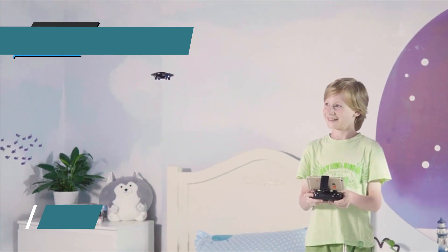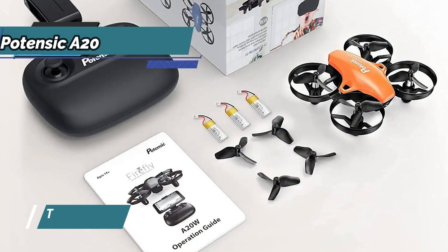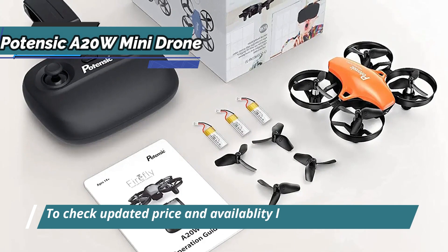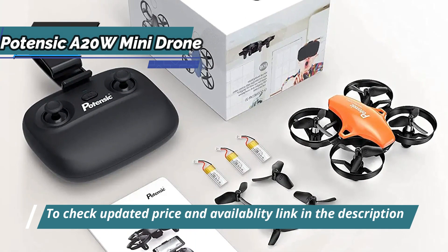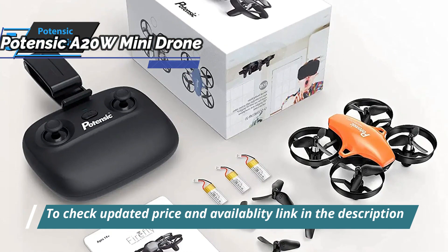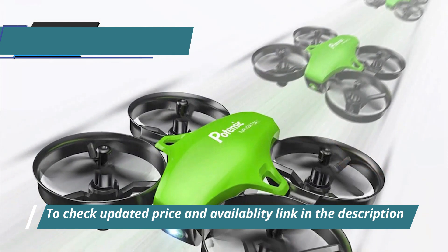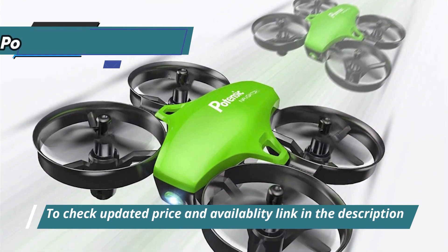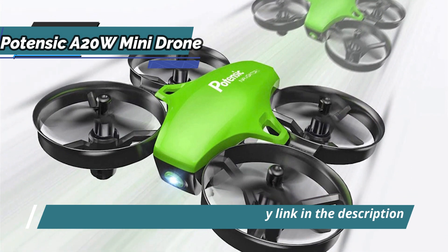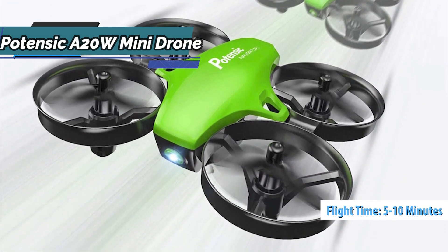The battery is replaceable, so you can fly as long as you want, as long as you have enough spare batteries with you. The included battery can be charged more than 300 times. As for the flight time, a lot depends on your flight preference. If you're particularly aggressive, the battery only lasts a matter of minutes. In general, depending on the battery charge capacity and the behavior of the drone pilot in flight, this will mean 5 to 10 minutes of flight time.